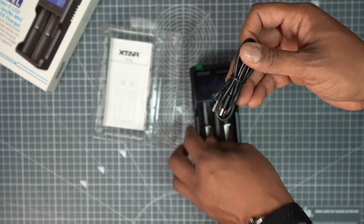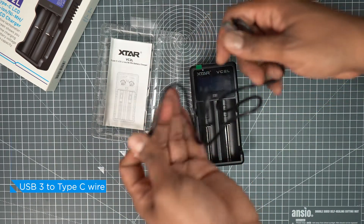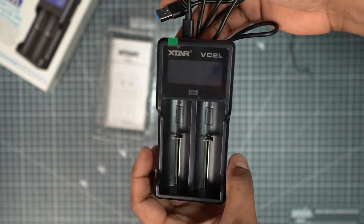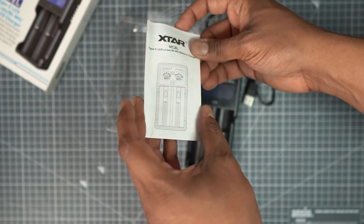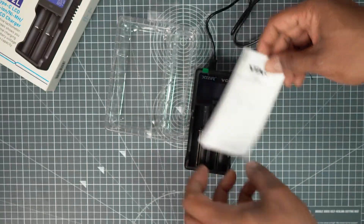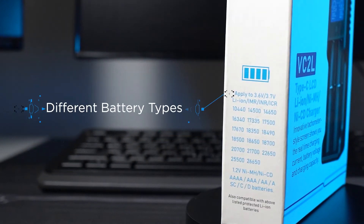So you can easily charge anywhere. The charger is supplied with a USB wire from USB 3 Type-A to Type-C connector, and finally a manual is provided to give you more information about the charger.